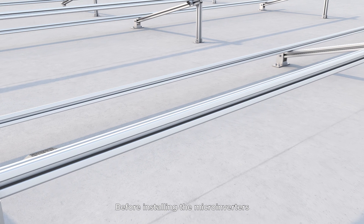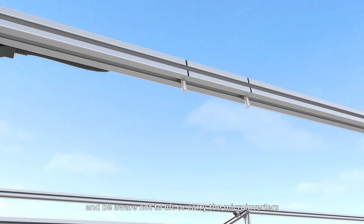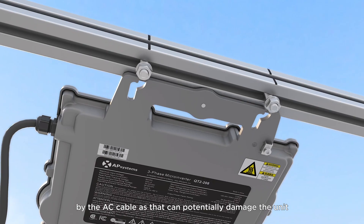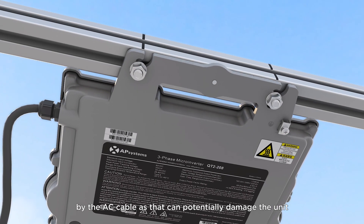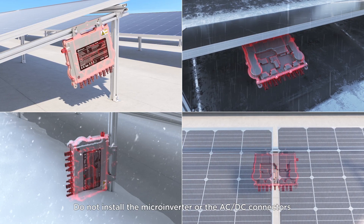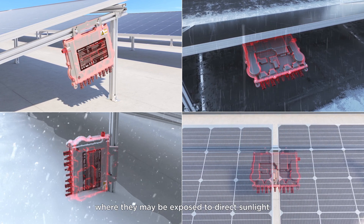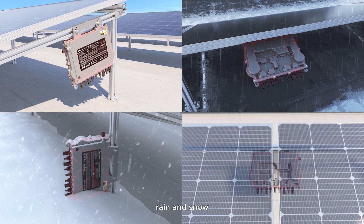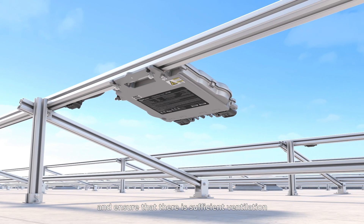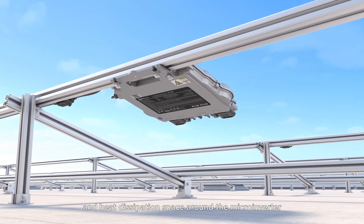Before installing the microinverters, mark each installation location first, and be aware not to lift or carry the microinverters by the AC cable as that can potentially damage the unit. Do not install the microinverter or the AC/DC connectors where they may be exposed to direct sunlight, rain, and snow, including the gap between modules. Ensure that there is sufficient ventilation and heat dissipation space around the microinverter.